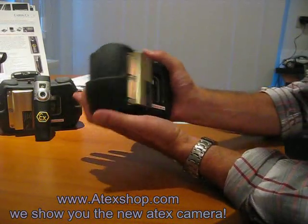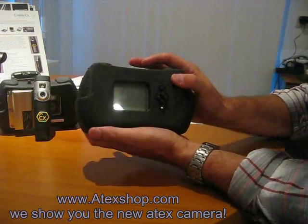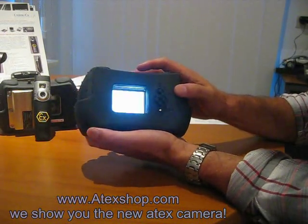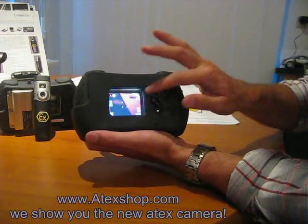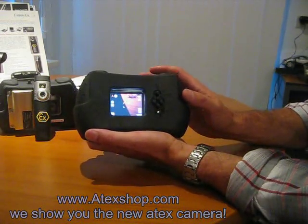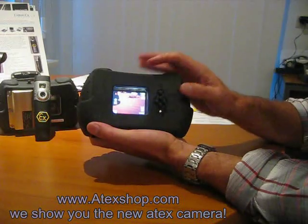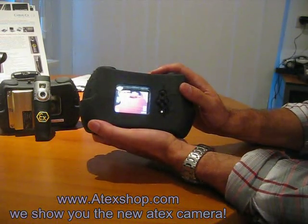It also has a large battery, and what other cameras don't have is a viewback option. As you can see, the unit has a bright screen on the back so you can see not only your pictures but also the movies you've made.